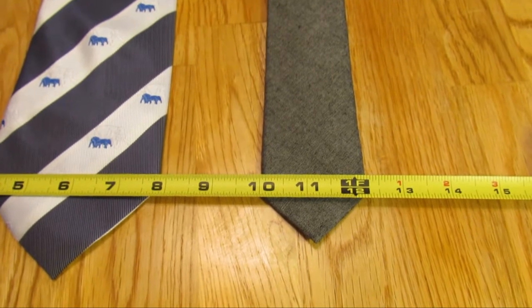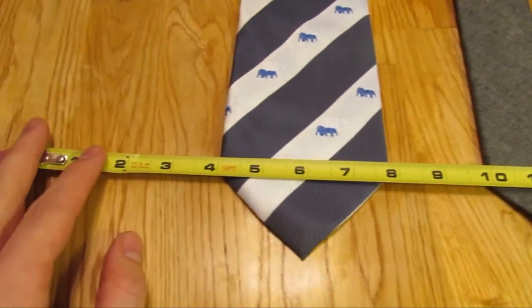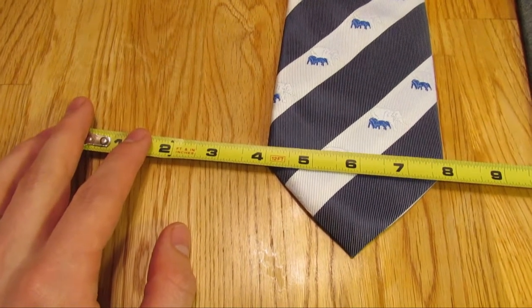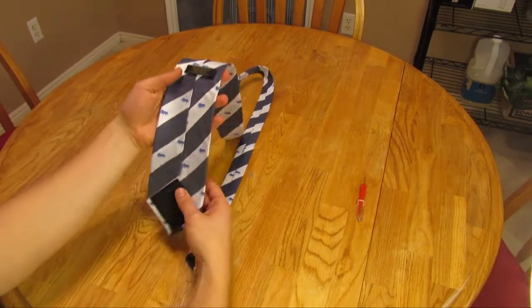To do that, start by measuring how thick you want the tie. The one on the right is 2 inches and the one on the left is 4 inches. Once you have the measurement down, you're going to want to turn the tie over.